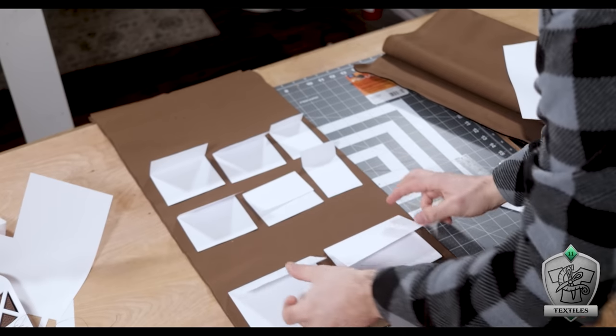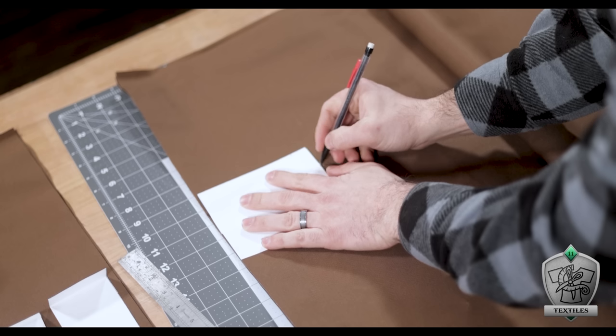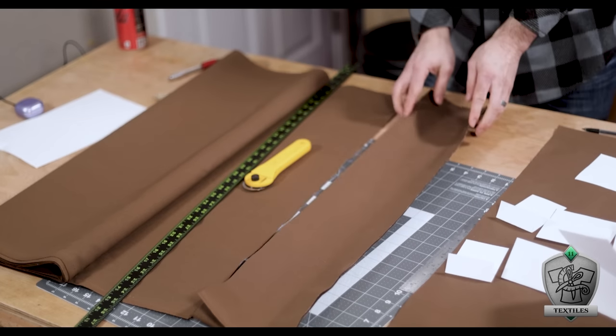We loosely based it off of real-life med kits that open up lengthwise so you can access everything all at once. To figure out all the little pockets on the inside, I cut the shapes I thought they should be out of paper just to see how it all lined up. Happy with that, I marked out the width of the widest pockets first and cut a strip that measurement out of the fabric.